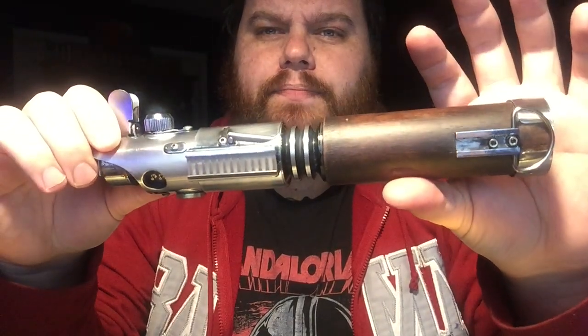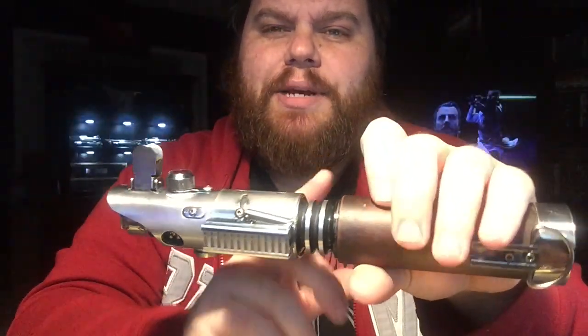The idea behind the ScrapFlex, in my opinion, is just a bunch of scrap parts and a Graflex-inspired hilt. And that's pretty much what this is. But this is all from the 2.0 kit, which has become one of my favorite ways of doing this.